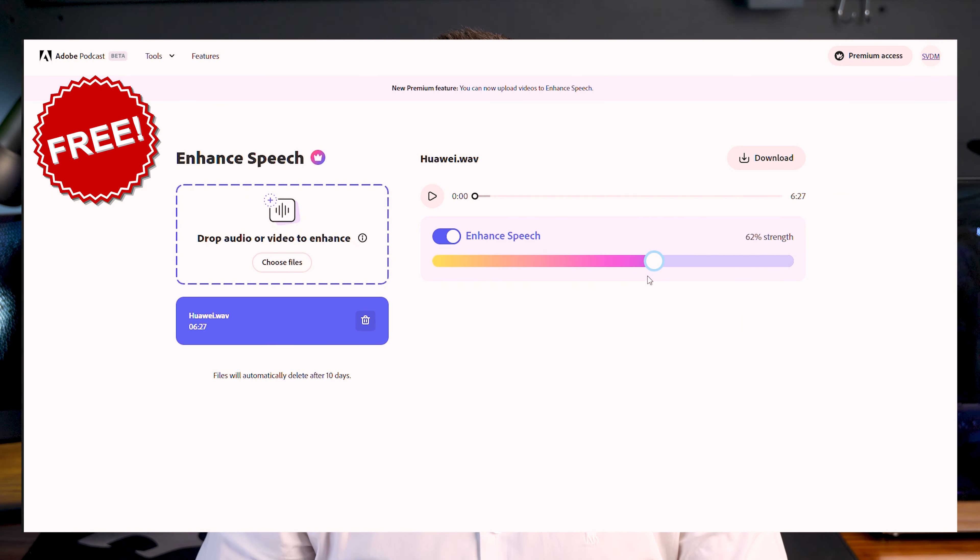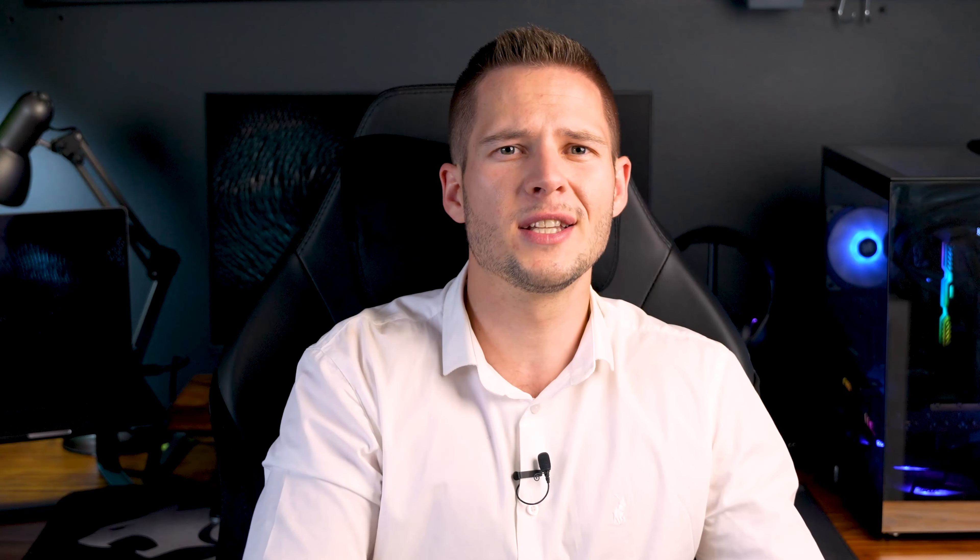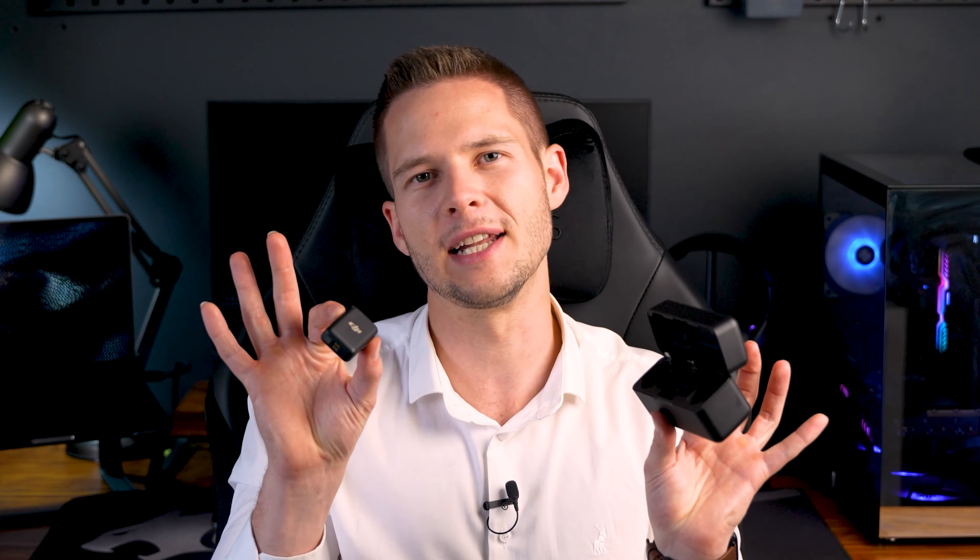When it comes to audio, the latest phones have incredible AI technology which makes you sound good in almost all situations. And when that doesn't do the trick, head over to a podcast software and run the audio through audio AI — voilà, podcast-quality audio through your phone. Of course, if you want to stand far away from your phone and still record audio, there are great wireless mic options available.